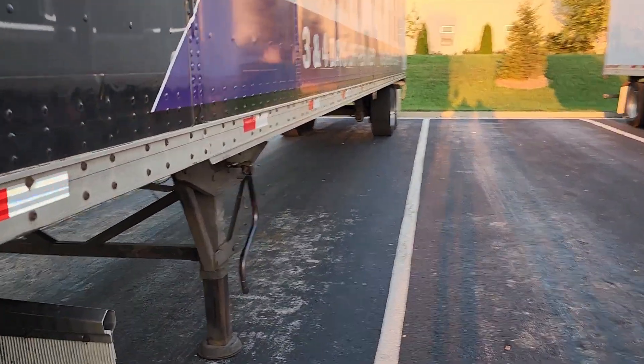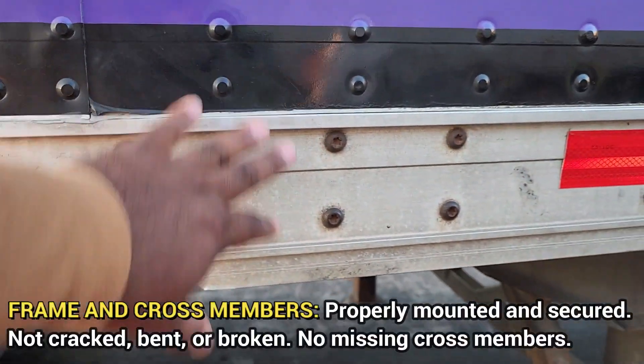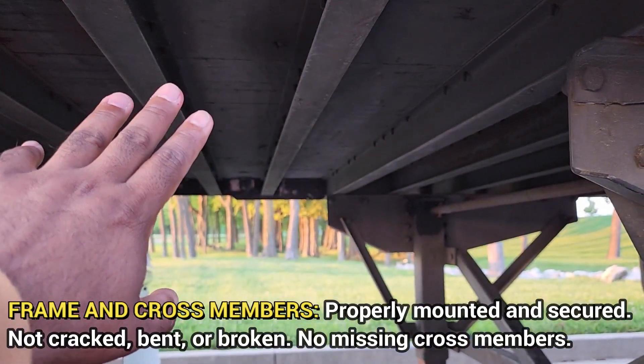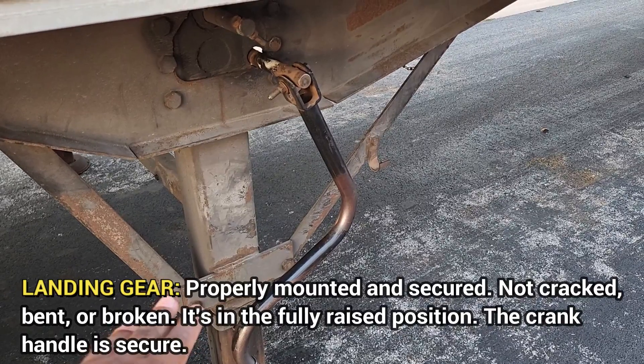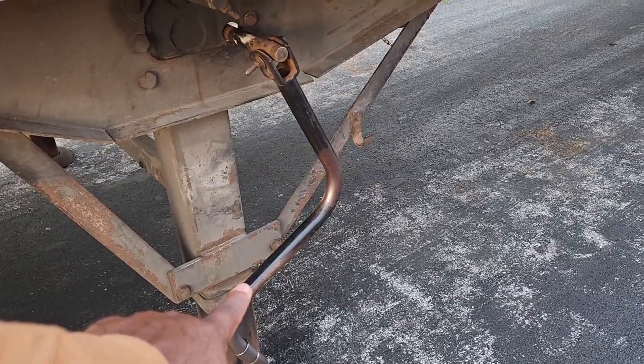Then we're going to walk over here and stand by the landing gear. Frame and cross members — make sure they're properly mounted and secured, not cracked or broken, no missing cross members. Landing gear — it's properly mounted and secured, not cracked or broken. It's in the fully raised position and the crank handle is secure.